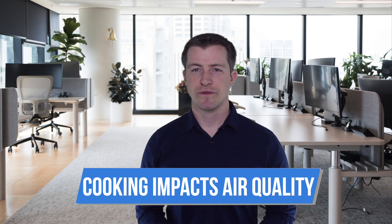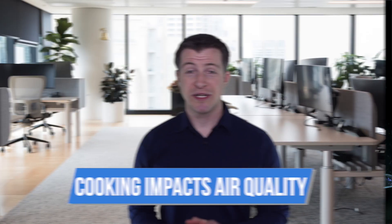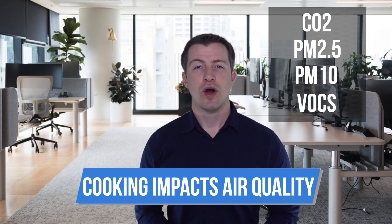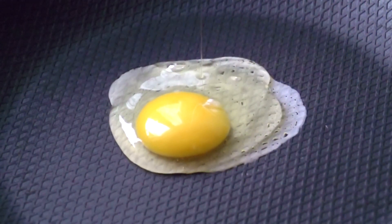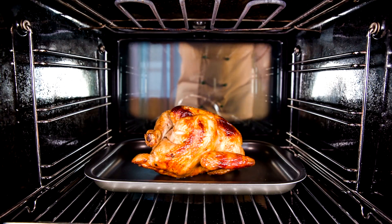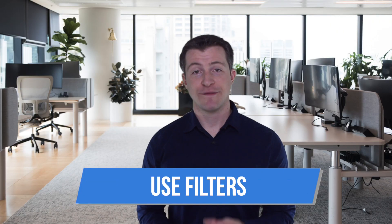Tip number two: be aware of your cooking. Despite giving off those wonderful smells, cooking often releases increased amounts of unhealthy pollutants into the air, including but not limited to CO2, PM2.5, PM10, and VOCs. How and what you cook determines the type of pollutants released. For example, frying eggs on the stovetop releases more smoke and elevated amounts of PM2.5 and PM10, while baking in the oven can produce elevated levels of CO2 and possibly TVOC.